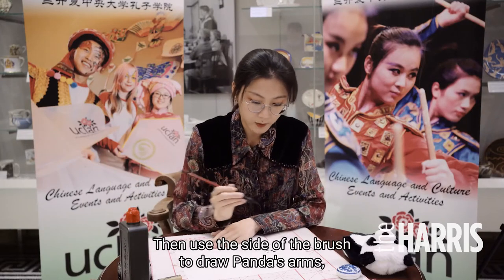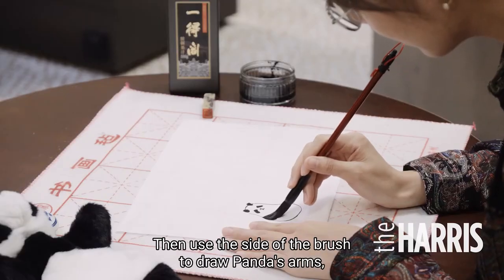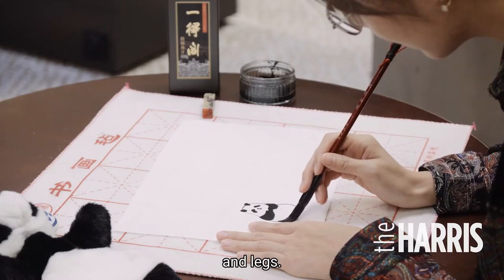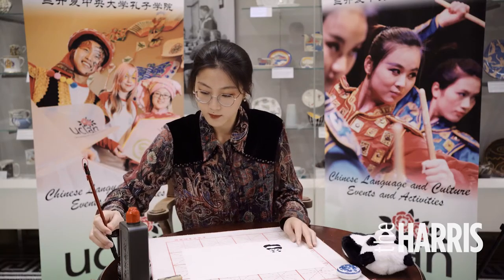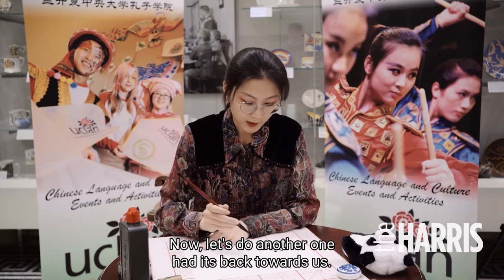Then use the side of the brush to draw the panda's arms and legs. Now let's draw another one, with its head facing back toward us.